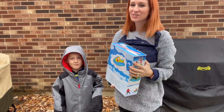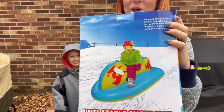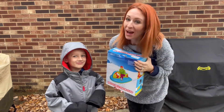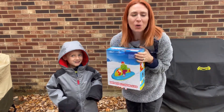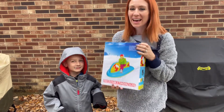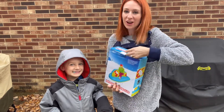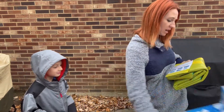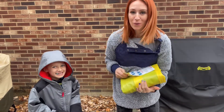Hi you guys! So we're here and we are excited to talk to you all about this inflatable snow sled. We don't have snow right now, but it is cold and it's going to be snowing soon. So I got this in for the kids and figured I would show you guys what it looks like, just in case you're looking for something for when it snows.